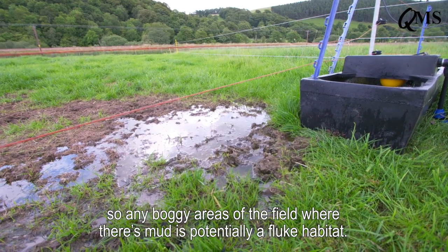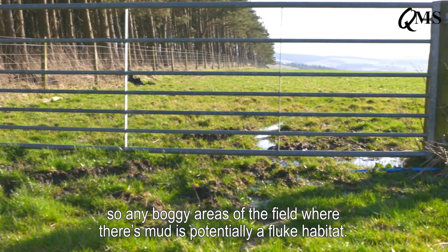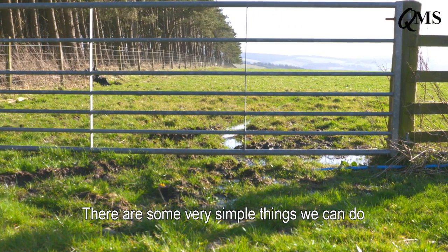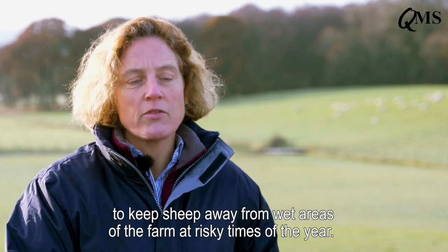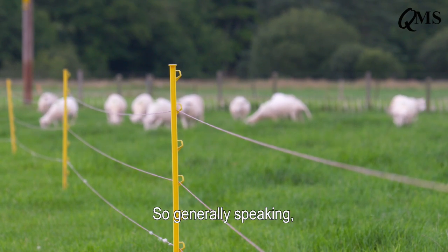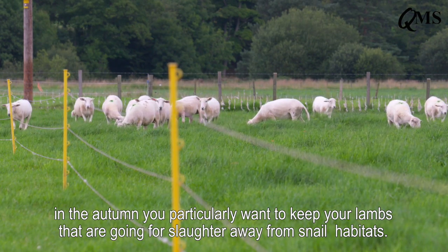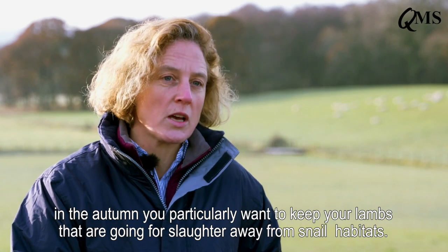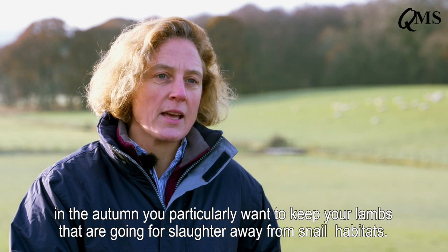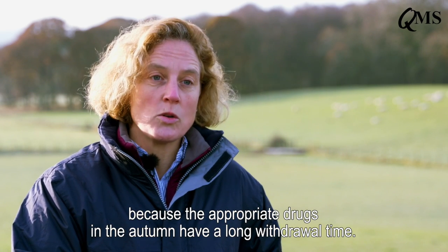The snail is a mud snail — it eats the algae on mud, so any boggy areas of field where there's mud is potentially a fluke habitat. There are some very simple things we can do to keep sheep away from wet areas of the farm at risk times of year. Generally speaking, in the autumn you particularly want to keep your lambs that are going for slaughter away from snail habitats.